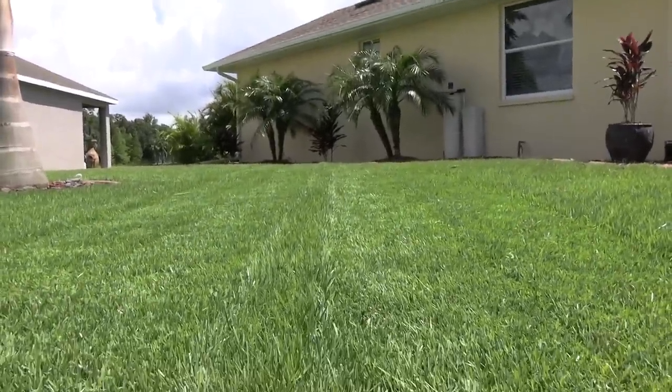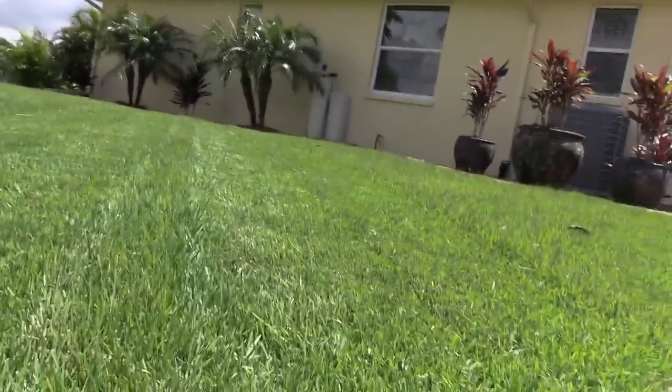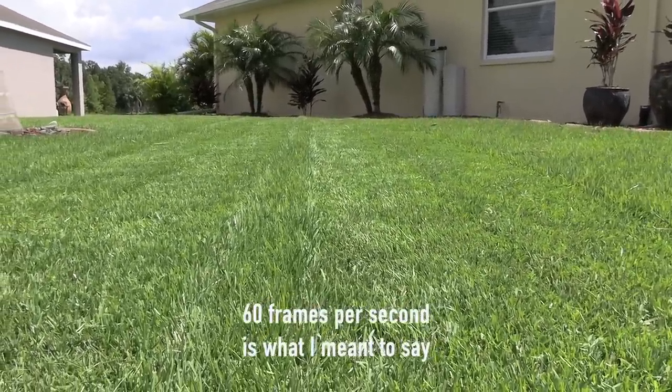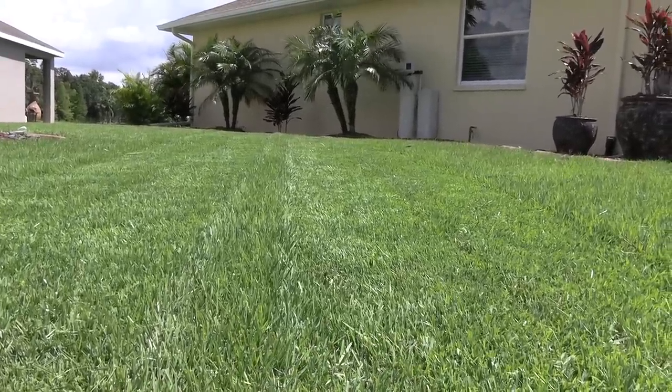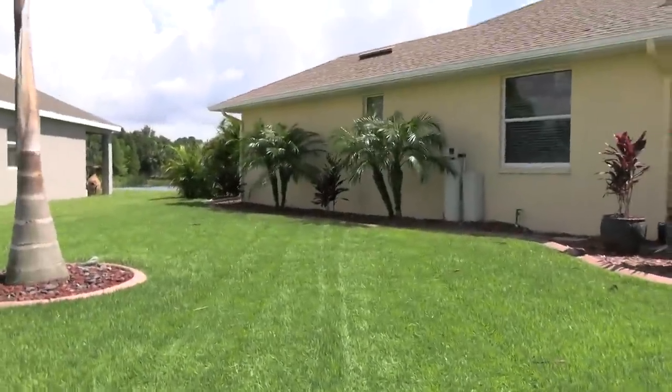I'm using my actual Sony camcorder — it shoots in 4K but I'm doing 1080p today, so this should still be pretty good. I left a spot right down the middle uncut so we can take a nice easy look. First, let's go right down the Honda line.